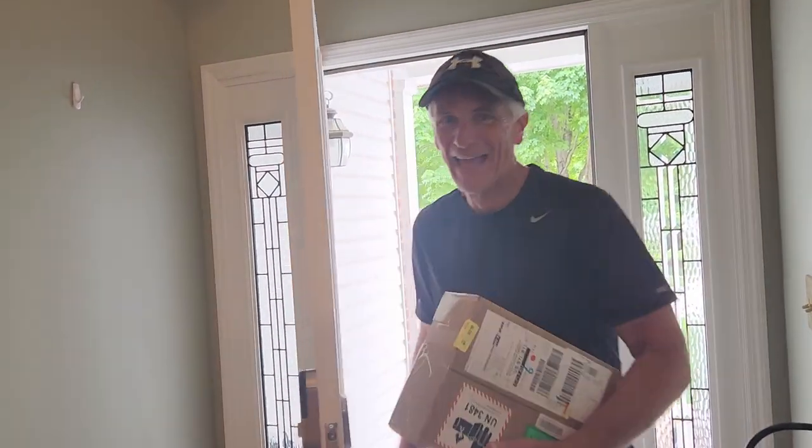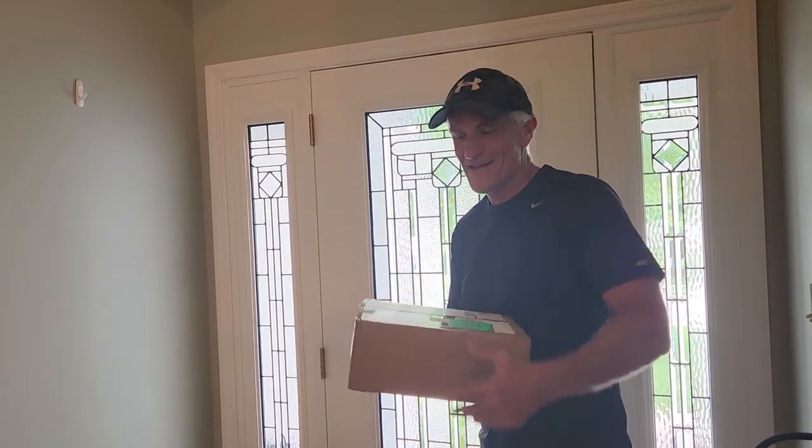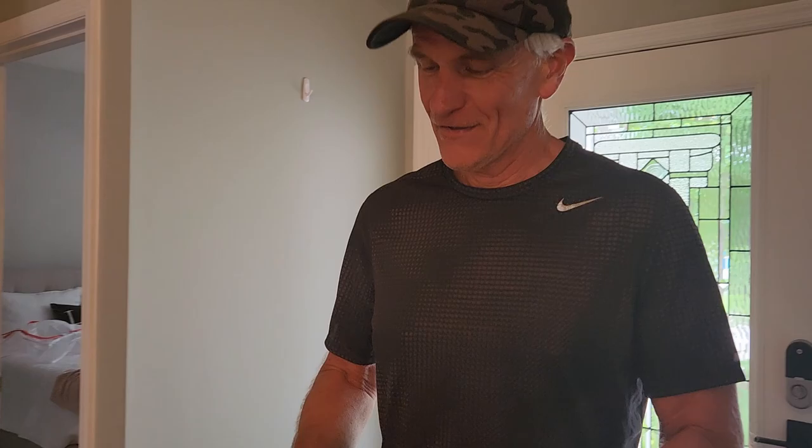Guess what just came? We got our camera from Haliview! Look at that. So let's see what's inside.